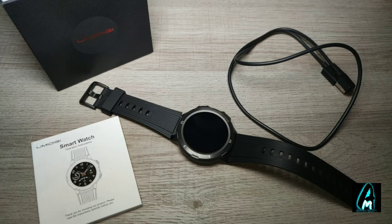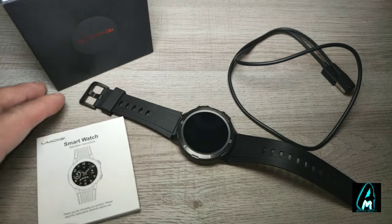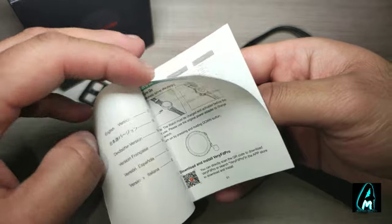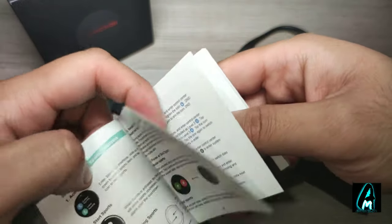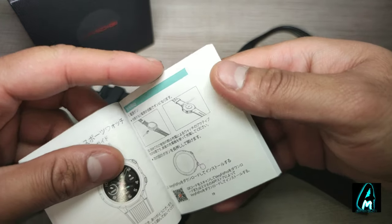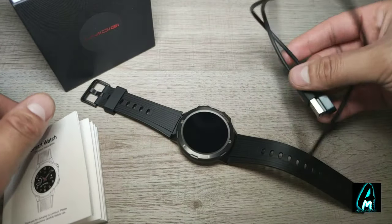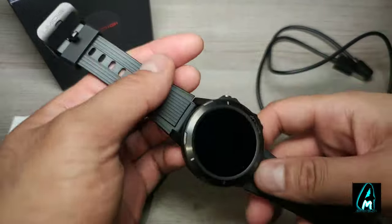It comes with a user manual giving you more in-depth instructions on how to operate the watch, how to download the app, how it works with Apple and Android, what features it has, and how to charge it. It also comes with a magnetic charging cable and the watch itself.